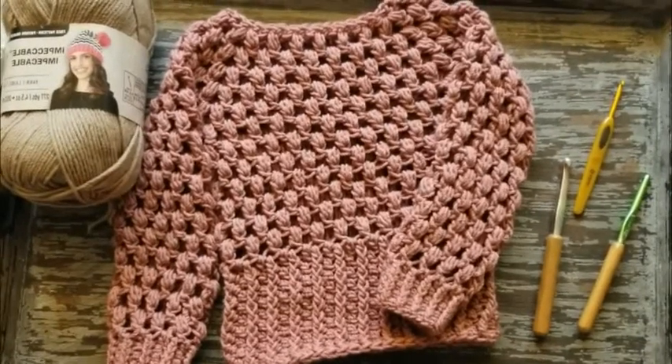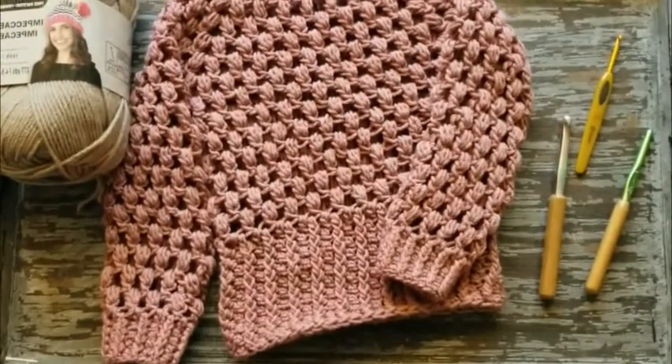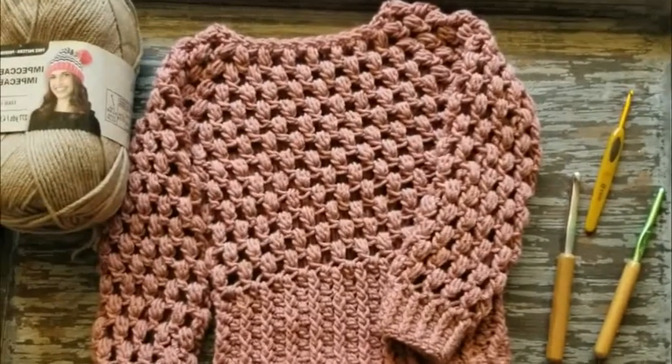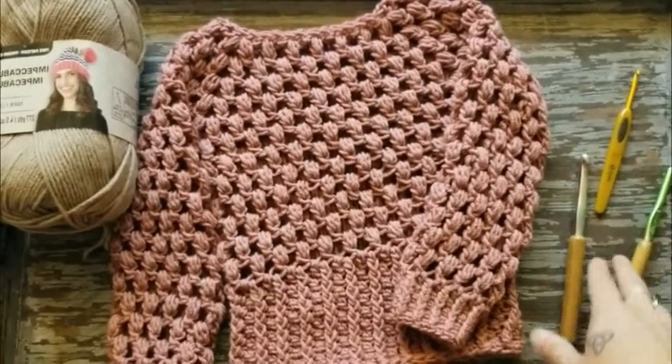Hey everyone, Christine here from Serendipity as always. Today I'm going to be showing you how to make this glorious sweater. This one is a size 12 to 24 months. I'm showing you how to make exactly this size, but if you want to get all the sizes you can refer to the written pattern.